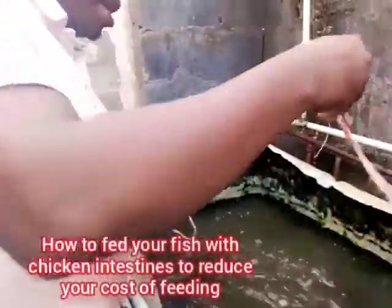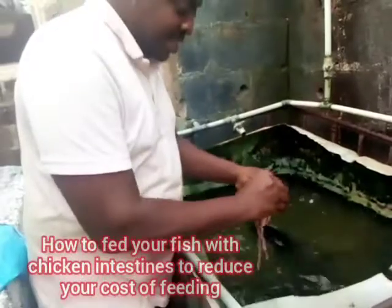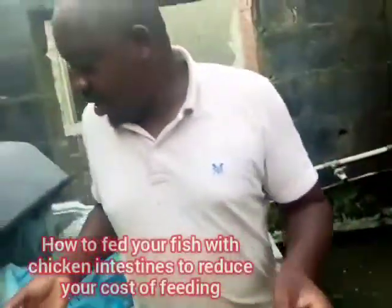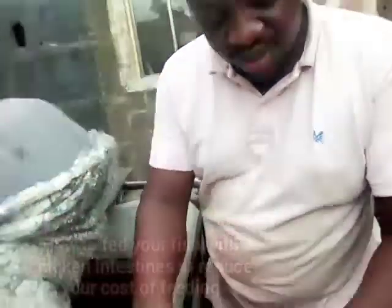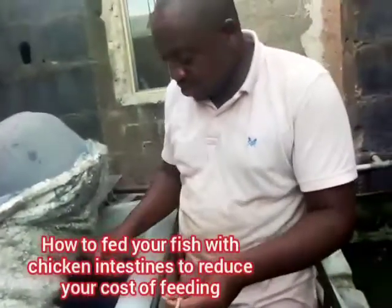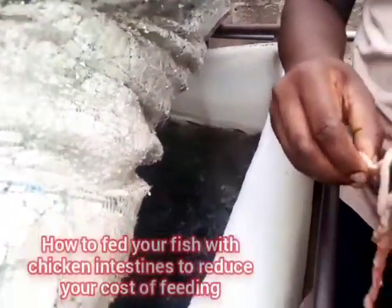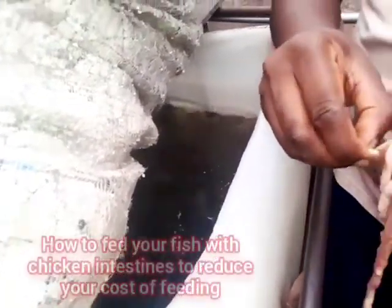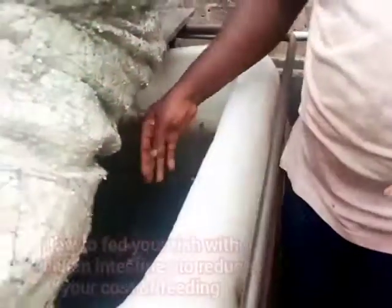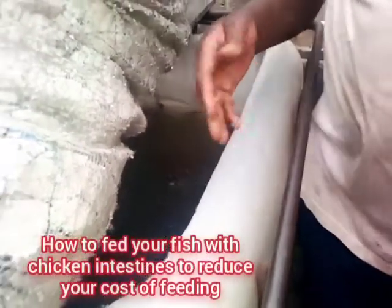If you have smaller fish or smaller species, you need to cut the intestine into smaller pieces for them to feed on. Let me give you an example — I put it inside here and you can see they started on it immediately. So just as you can give bigger fish chicken intestine, you can also apply it to smaller fish. You just need to cut it to size for them to start eating.